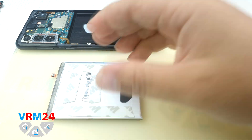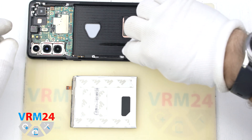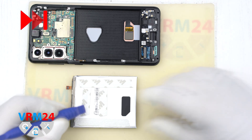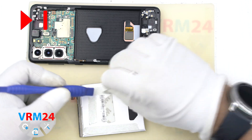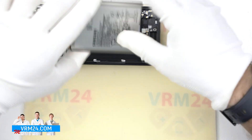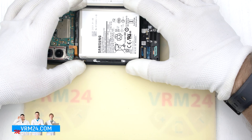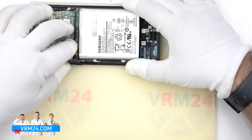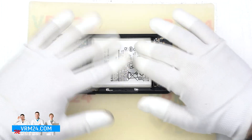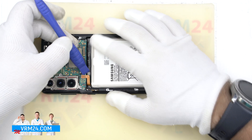We clean the surface before glueing — please do not touch the fingerprint sensor. We remove the release liners of the double-sided tape; it is critical not to damage the battery in the process. We attach the battery, center it, connect the connector to check the allowable distance for the cable, and then disconnect the battery connector.